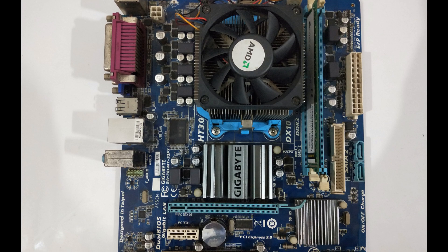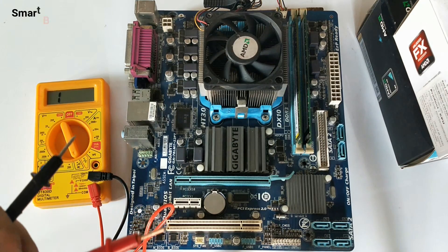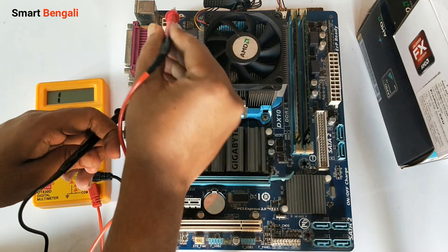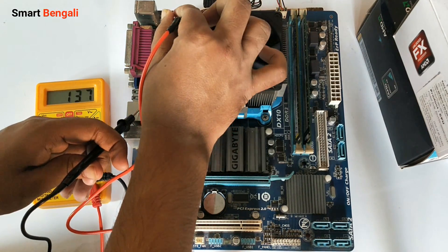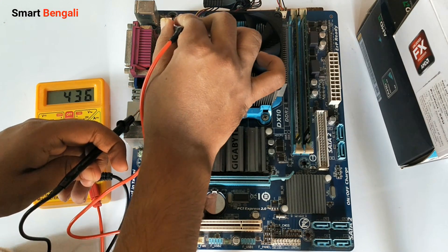Recently my old computer got damaged due to a sudden power surge. Since it was a pretty old setup, I decided to build a new one. But this time I wasn't ready to pay a lot of money on this build because I only be using this setup as my primary workstation. So I decided to make a budget gaming build which can also be used for light content creation.